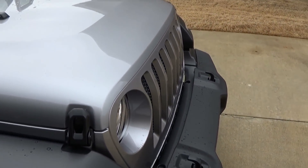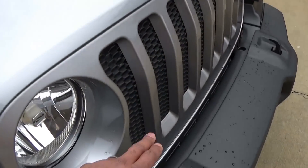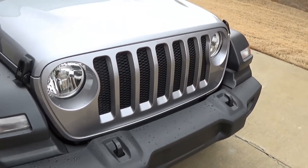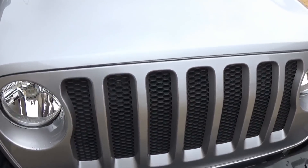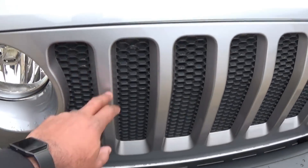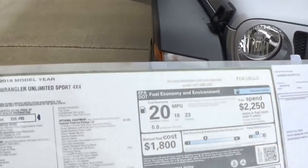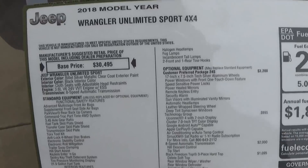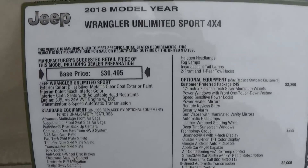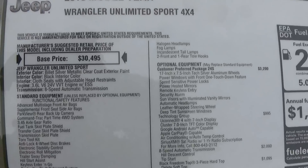One of the first things you can notice is there's a rounding of the grille, and it's a little different of course. It looks like at least all the ones they had on their lot had the inserts here, so it looks like that's standard now.